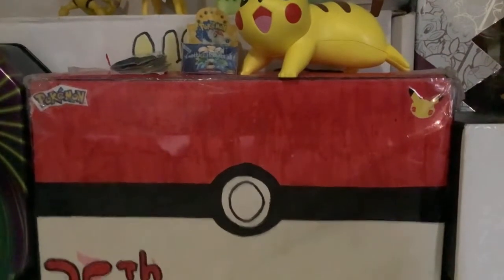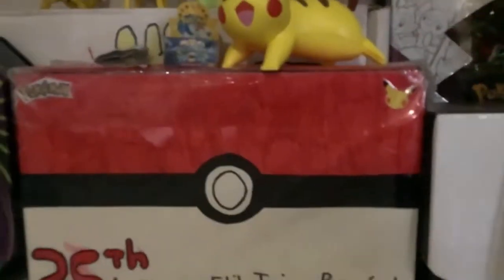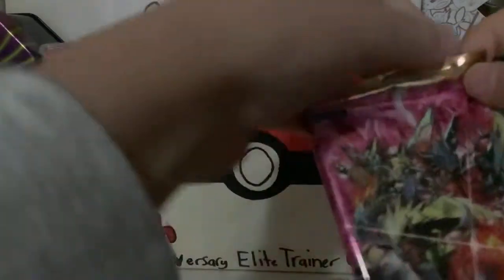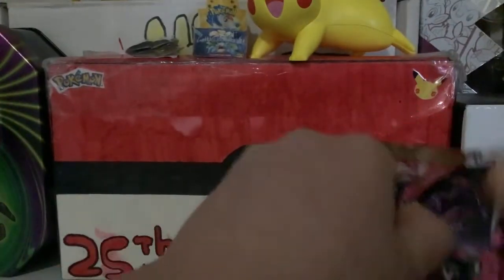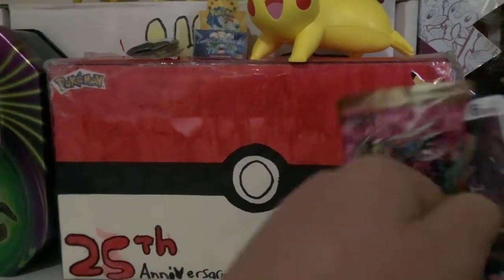I really wanted to make a video of this Digimon pack opening. It's kind of like Pokemon I guess, but robots. So let's get into it. You can just open it from up here. I think the cards are rectangular. Oh, that's so cool — the art on these!